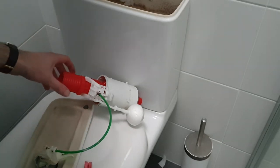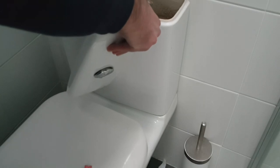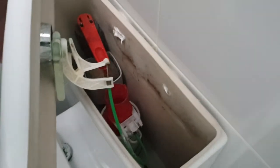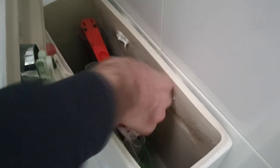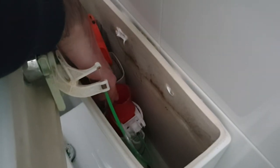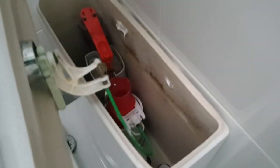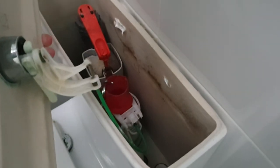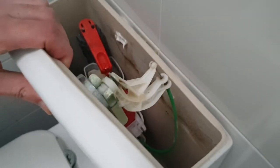We'll get this back in and push it back down again. Okay, that's clicked back into place. We're going to put the weight on the side there — you can add more weight until the water flow stops going into the toilet. We're going to turn the water back on now that it's all fitted back in and then start increasing the number of washers to weigh it down. It's not enough yet, so let's add a few more.